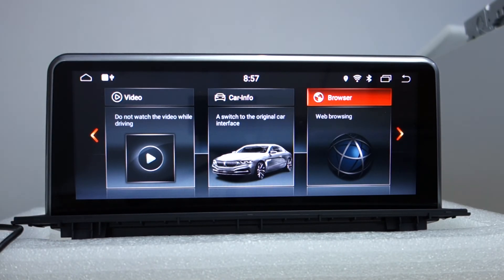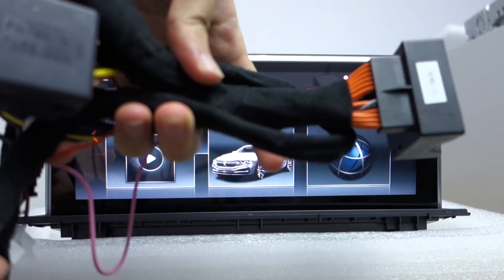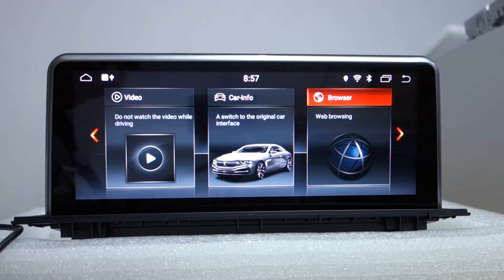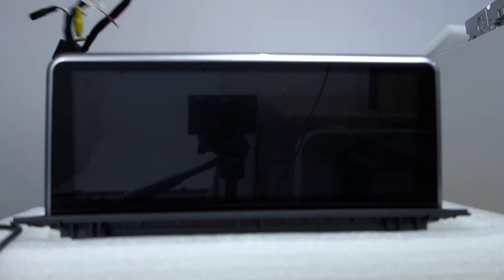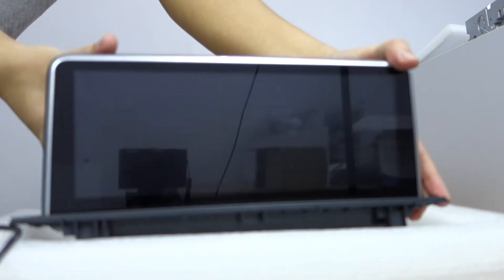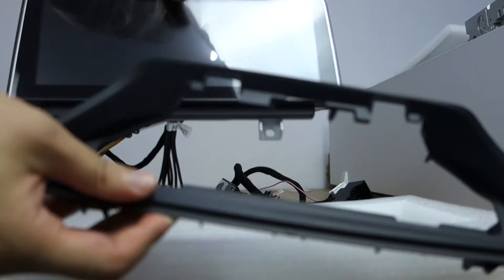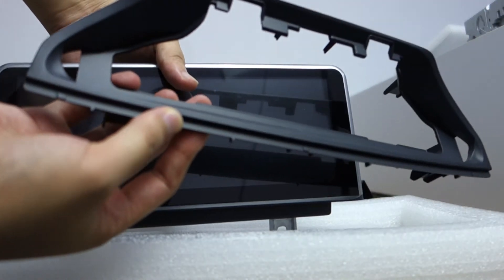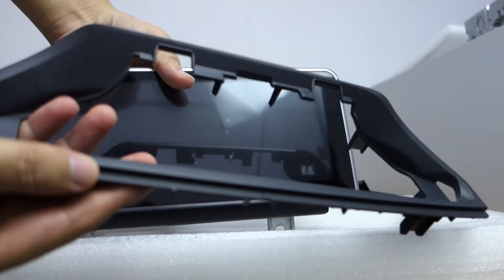Let me introduce the harness. This is a special harness for BMW. You can check this connector. Let me turn it off. Here is the dash kit — this also comes with the head unit. This is the dash kit for the X1.